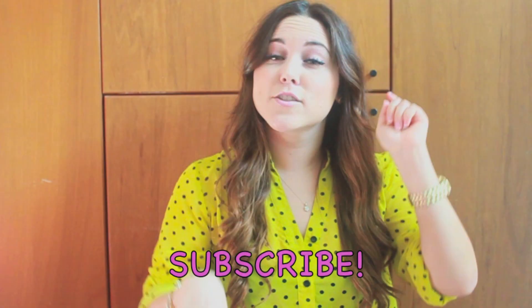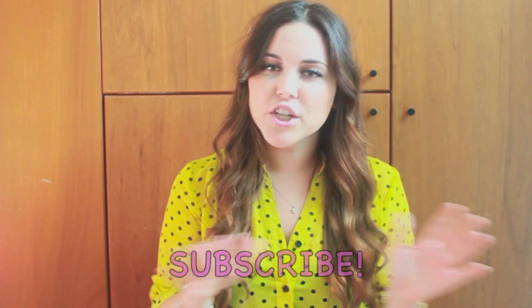Hi guys, welcome to another of my English videos. My name is Carla and I do videos every week. Please remember to subscribe to my channel here or in the description box if you're watching this on your cell phone or mobile.